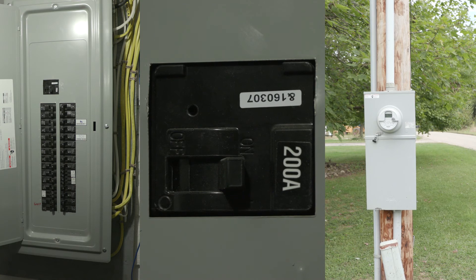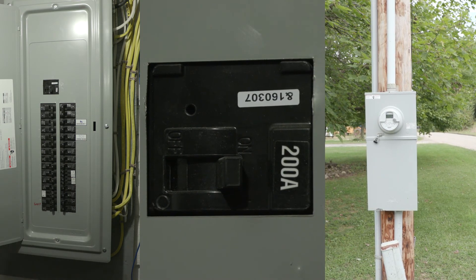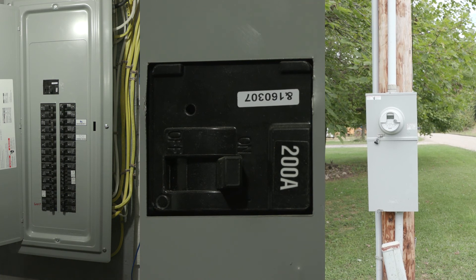If, after making sure all the breakers are in the on position, there still isn't any power in the house, please call your local cooperative for assistance.